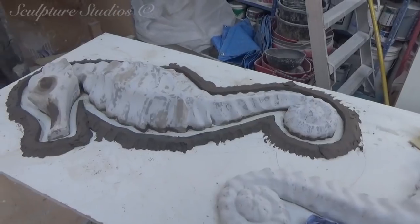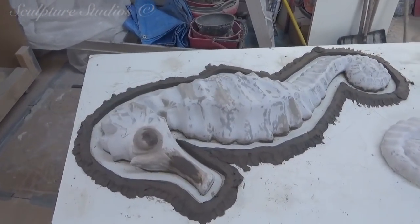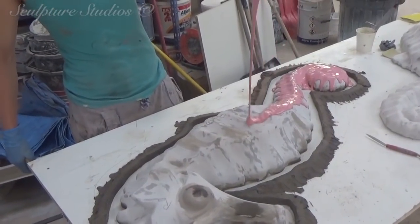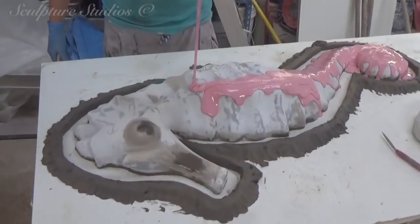We begin the mould making process by splitting the shape straight down the middle and building a clay wall around the edge of the seahorse. This creates a little moat for the excess silicone rubber and saves wasting the material by having it run over the table. This is first applied in the liquid layer to achieve all the detail, before being built up in thicker, more buttery layers.